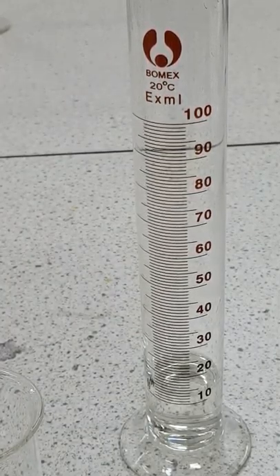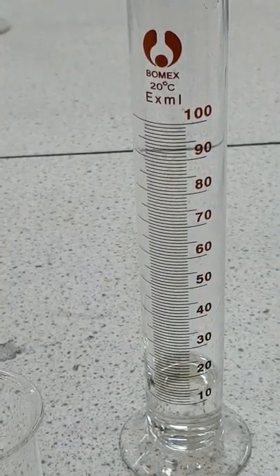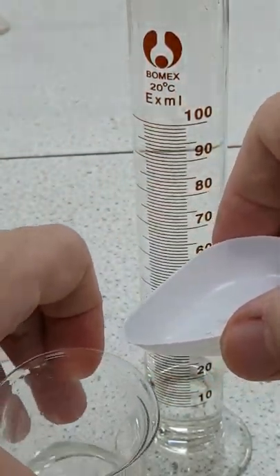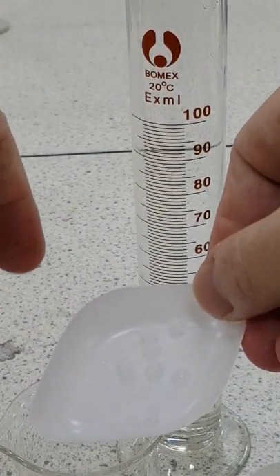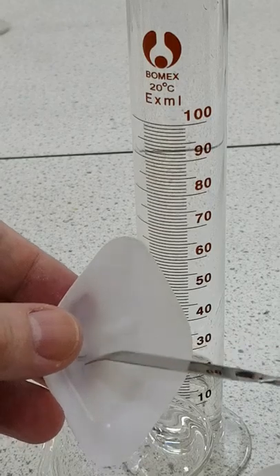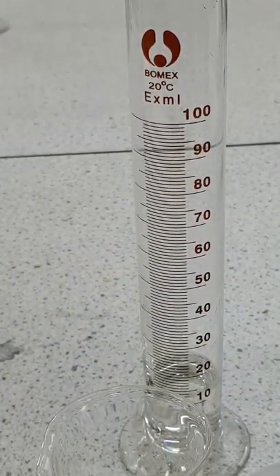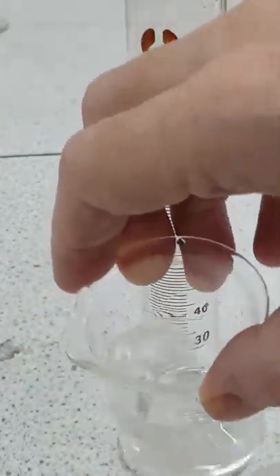Into that we're going to dissolve 0.15 grams of luminol, which I've already weighed out. We're also going to dissolve 1 gram of potassium hydroxide, so let's dissolve the potassium hydroxide first as it may take a little longer — it's slightly hygroscopic so it's stuck to the weighing boat. Make sure it all goes into the sugar solution. It is of course a very strong alkali and corrosive, so be quite careful. We're stirring — it's quite quick to dissolve.